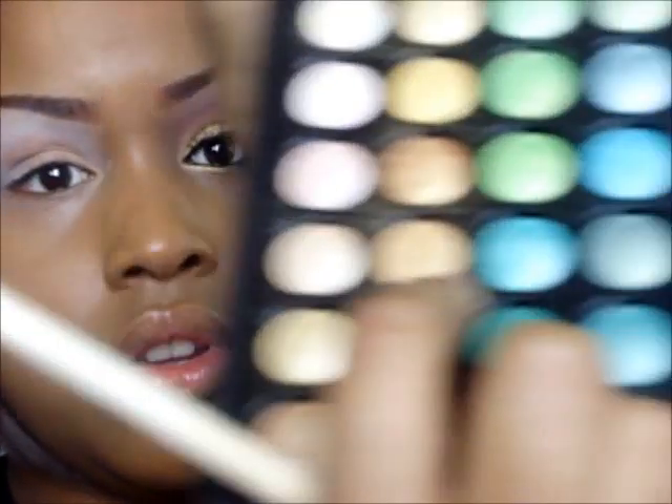Next I'll be taking my shimmery palette — the same as the other one just shimmery — and going in with this gold right here.